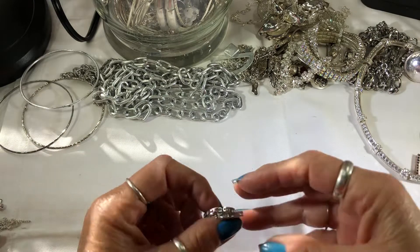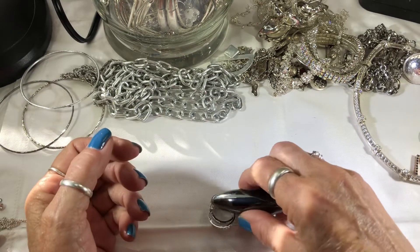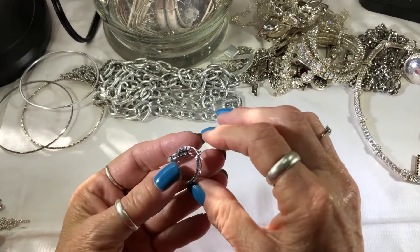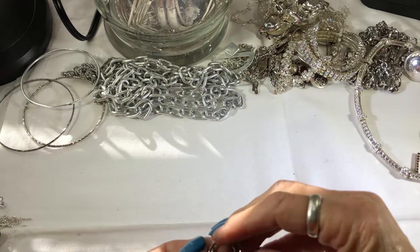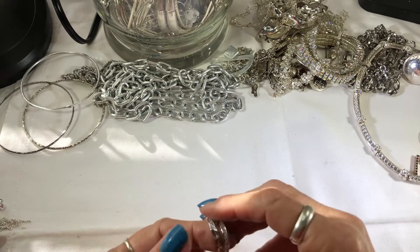A lot of sparkly stuff in here. Some earrings — I've got something written on there. I can't read it. 875. FAS. They're pretty sparkly though. Little crystals, CZs.